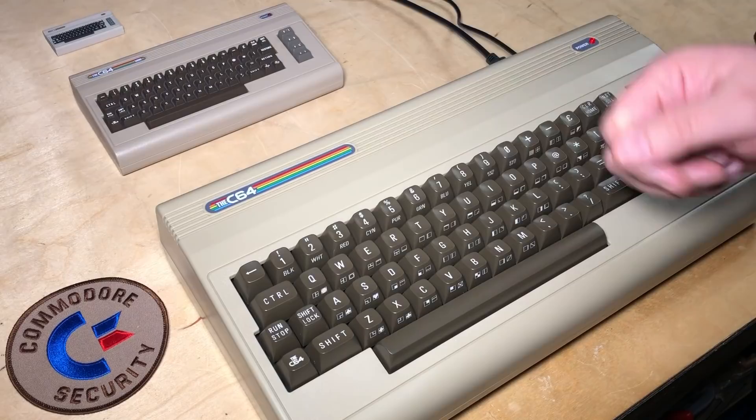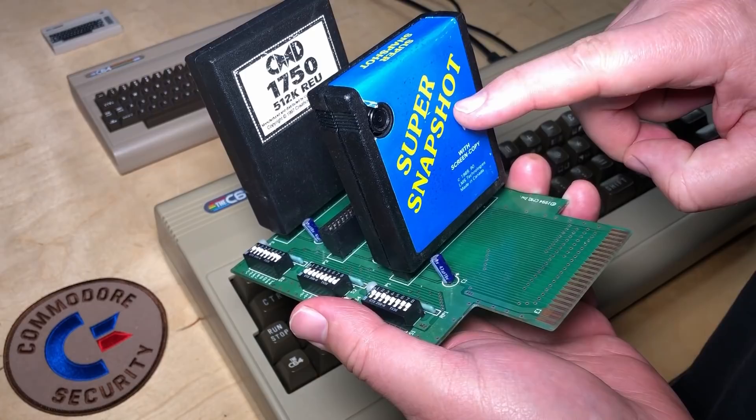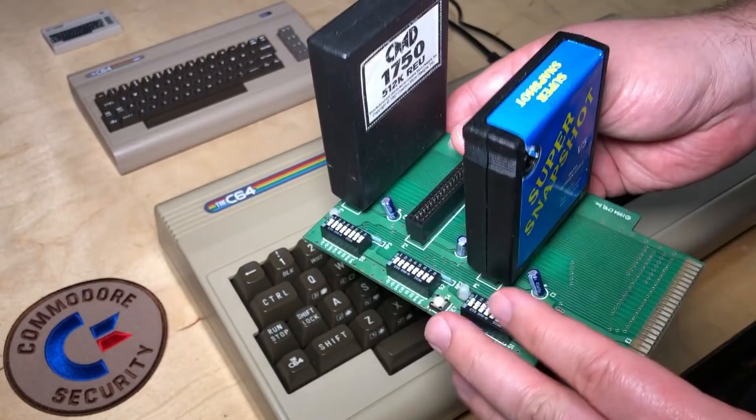Hi, it's Robin. We'll be taking a look at the C64 again. There's a new upgrade available for the firmware, version 1.5.2. Last time we looked at update 1.4, and they had added support for utility cartridges like the Super Snapshot and also the option to do a soft reset. In version 1.5 they've added support for RAM expansion units like this.